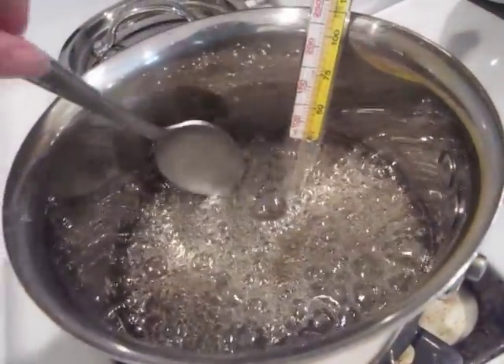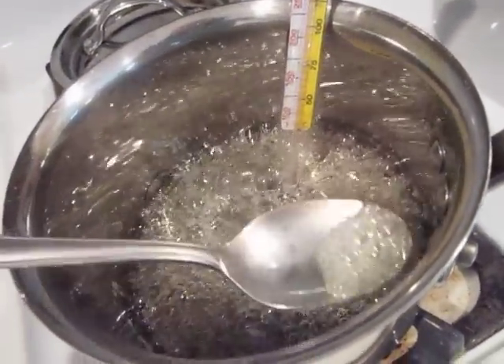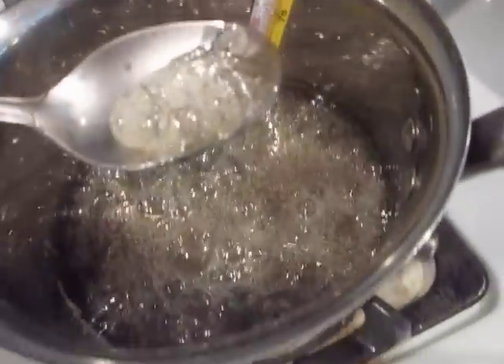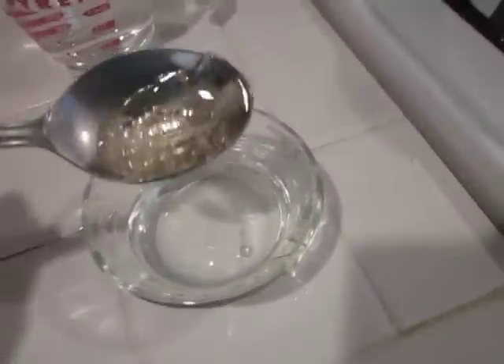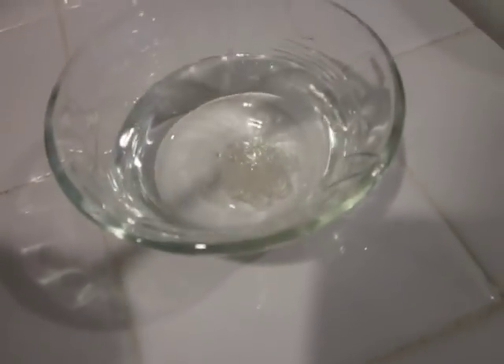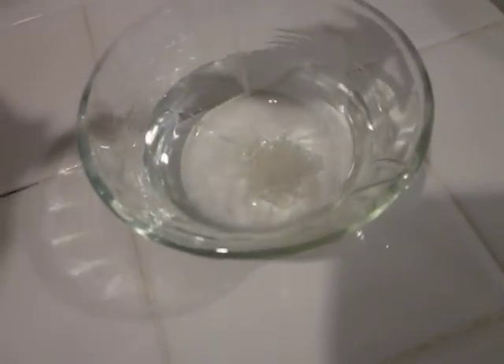At the soft crack stage, take another spoonful of your sugar with a new clean spoon. Drop it into your cold water, and this time you'll notice that it forms into a ball right away, and it's very, very stringy.